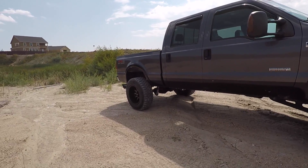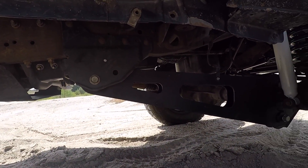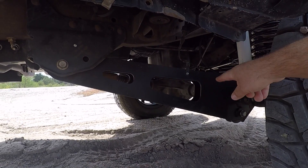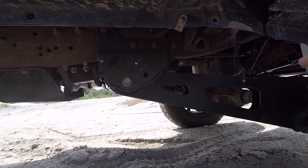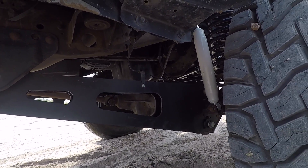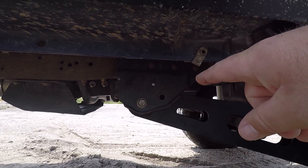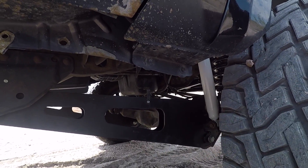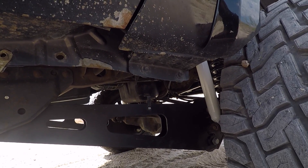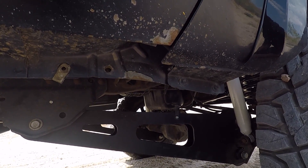On my truck I went with a Zone Off-Road 6-Inch Radius Arm Lift Kit. A lot of these lift kits — whether from Rough Country, Fabtech, Zone, or anybody else — come with drop-down brackets where you utilize the exact same stock radius arms. This kit here uses the stock mounting brackets for the radius arms, but it actually comes with newer, bigger, boxed steel radius arms. They're real beefy, real sturdy, real thick metal. They seem like excellent quality, and to me that was important — it felt like the right thing to do when lifting the truck.